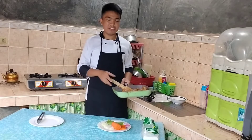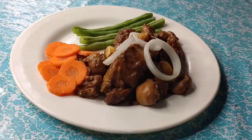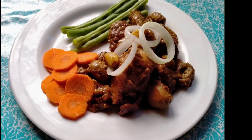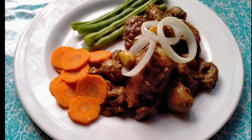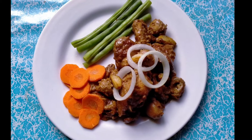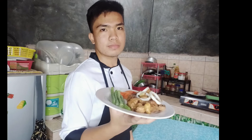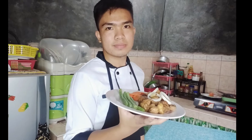And there you have it guys, our dishes are ready to serve. That's it. Happy Welcome Geoffrey. Enjoy!